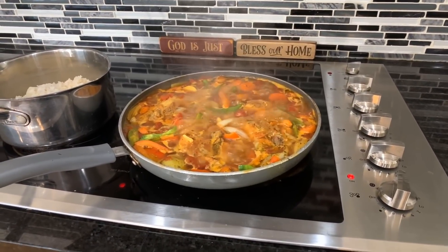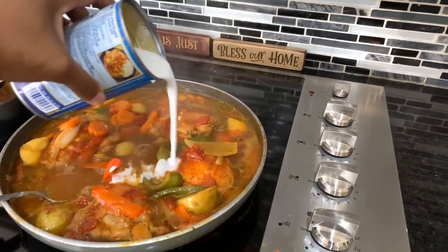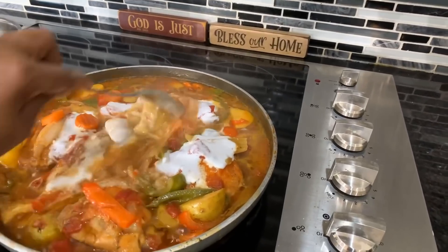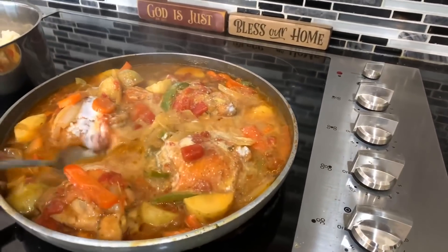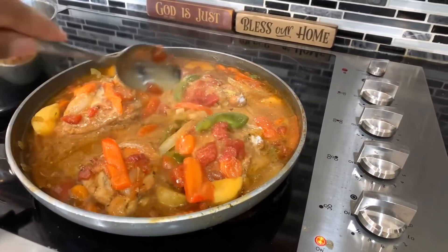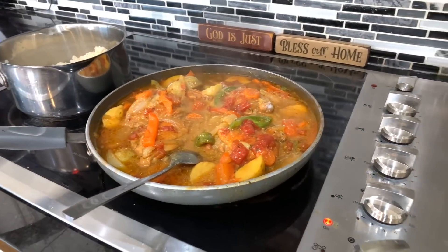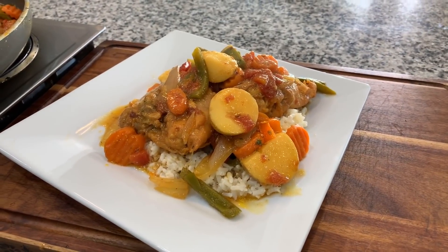Heavenly Father, Lord Jesus, we want to thank you once again for this beautiful meal today, in Jesus Christ's name we pray, amen. Take a look at this — the finishing touch, a little tiny bit of unsweetened coconut milk, don't use sweetened, mix it in just like so. You've got curry chicken Gina Young style. The sauce is nice and thick, the potatoes are perfectly done — nice, soft, and tender. Gina Young style curry chicken — make you some. God bless, thank you all for watching, good night.